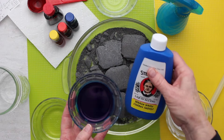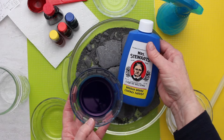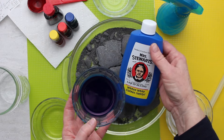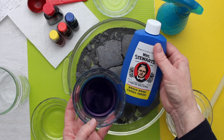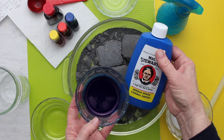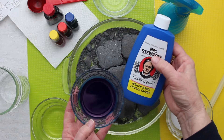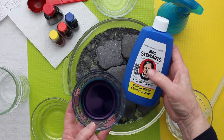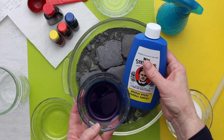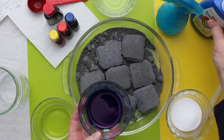The other thing is called liquid bluing — it's Mrs. Stewart's liquid bluing. I had to look at a couple of stores to find this because I didn't have it on my shelf. It's very blue, and yet it's used in the laundry to whiten things, which is something you can look up and see why that works.